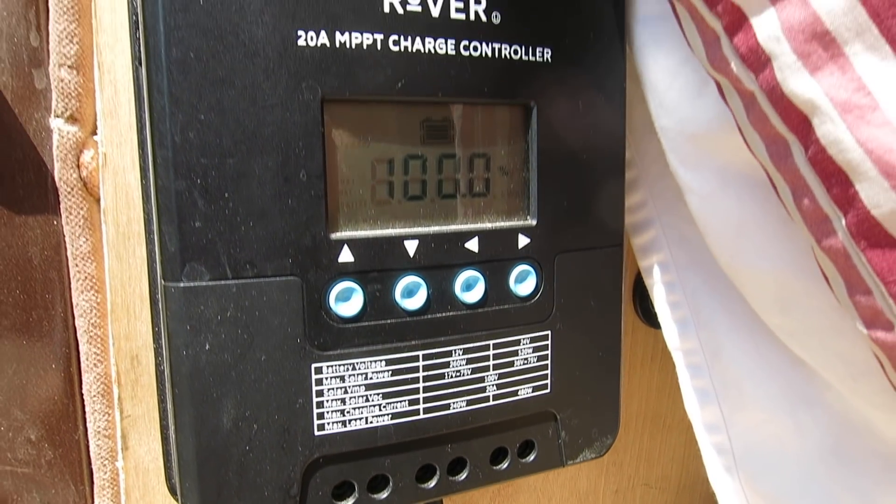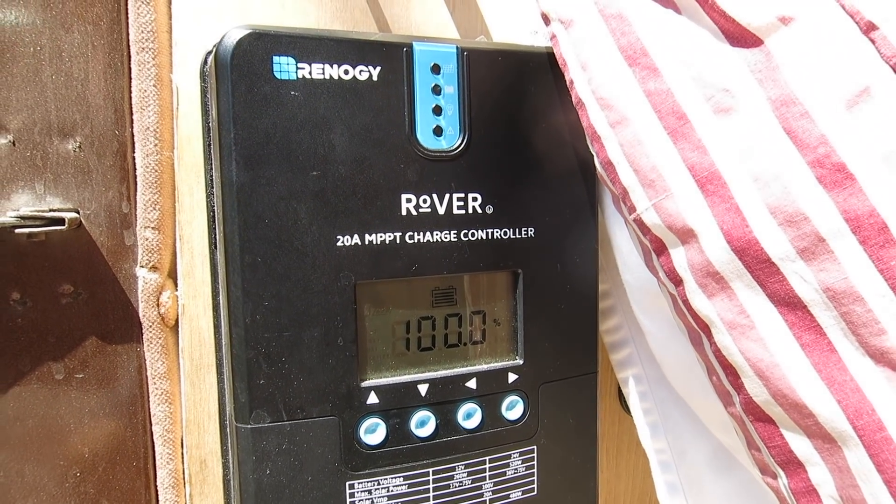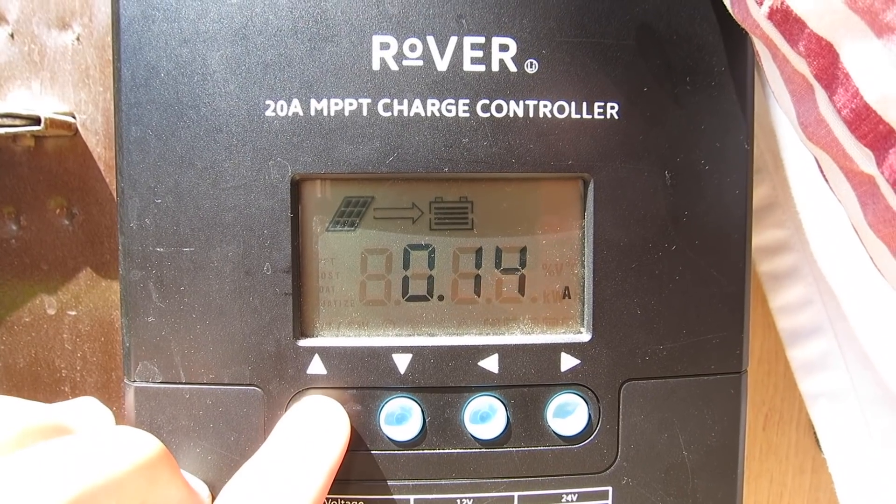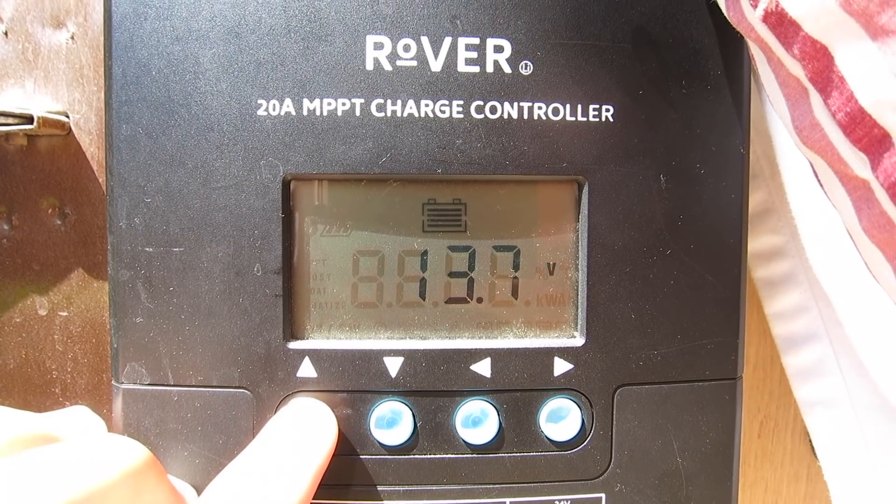Our charge controller is a Renogy Rover 20-amp MPPT charge controller, which acts as the brains of the whole solar system. It measures the charge on the battery and the voltage produced by the solar panels, and regulates the current running from the panels to the battery. The display shows the percent charge of the battery, the voltage on the battery, the voltage produced by the solar panels, the current running from the panels to the battery, and the cumulative current supplied by the panels. Our charge controller came with our panels as part of a Renogy kit we bought on Amazon.